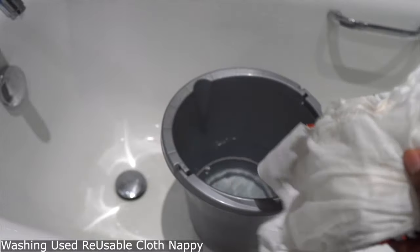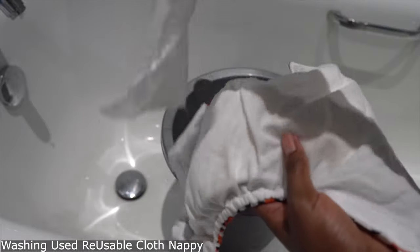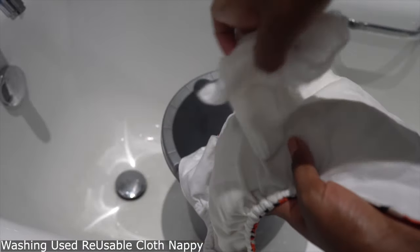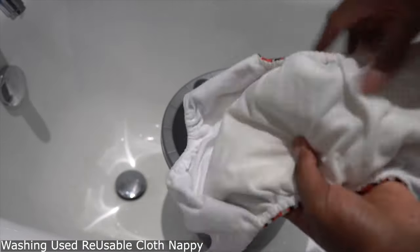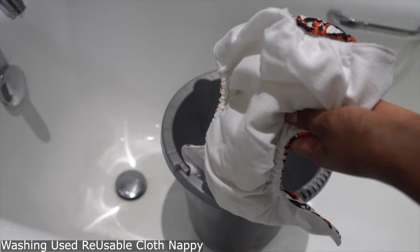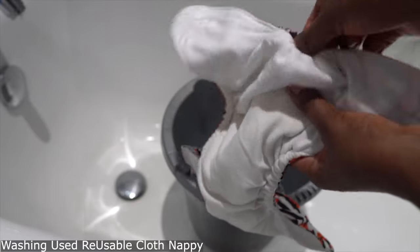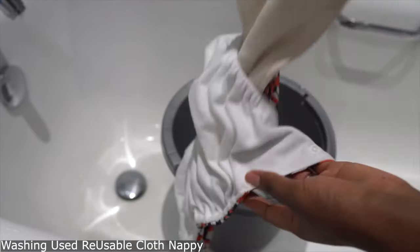Hi guys, welcome to my channel. My name is Patricia, I live in the UK, I'm a mom of three, happily married. I do videos on natural hair, motherhood, and marriage. Today's video is about motherhood.